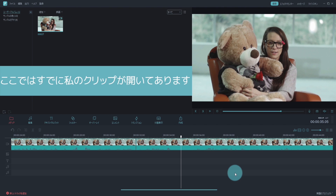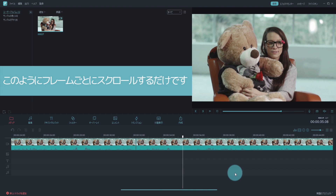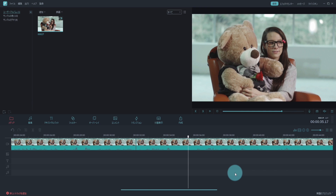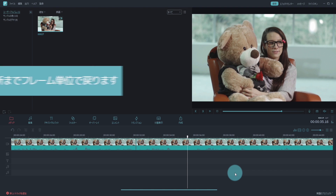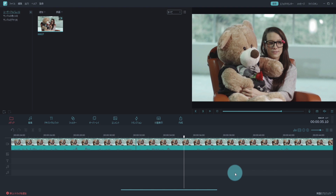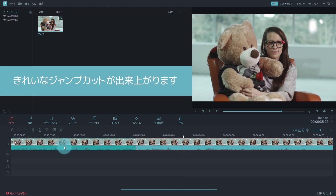Here, I have my clips open. And as you can see, I just scroll through each frame. The trick to cut it correctly is to listen to your clip, and pause when you hear sound. Go back frame-by-frame until you hear nothing. Cut out every frame before that frame, and you should end up with a nice, clean jump cut.